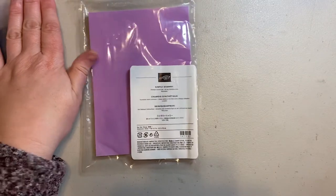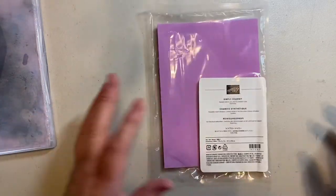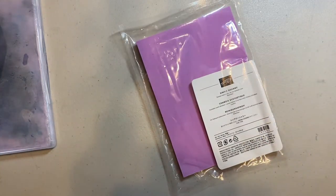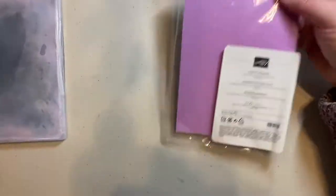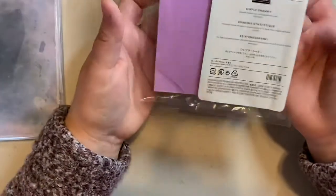I had somebody ask me about the chamois the other day and it made me realize that I hadn't used mine in a while. I've made some changes in my craft room and it kind of got tucked away, so I've pulled it out. Your chamois will come in a plastic bag like this, and it's damp when you take it out.